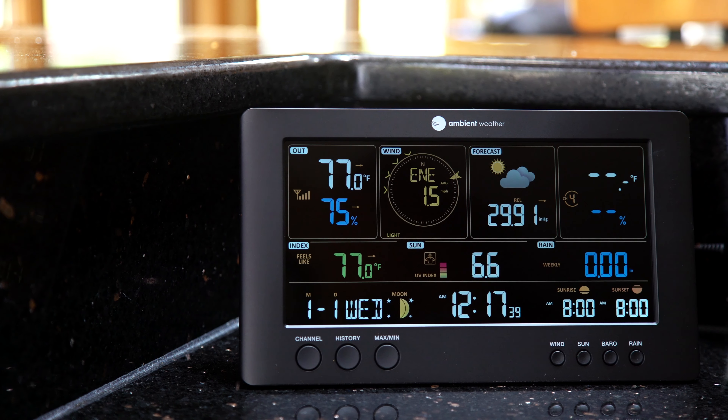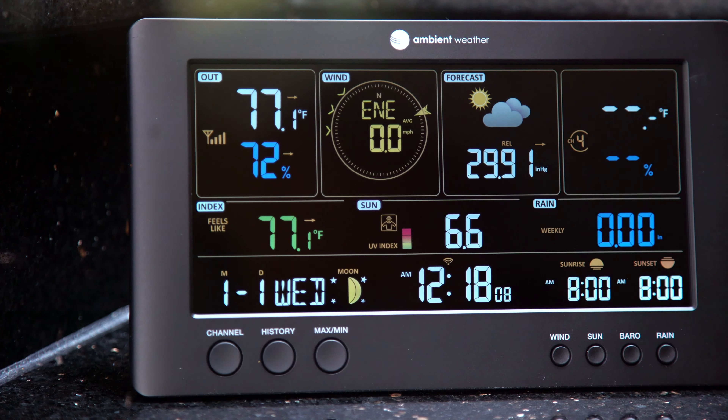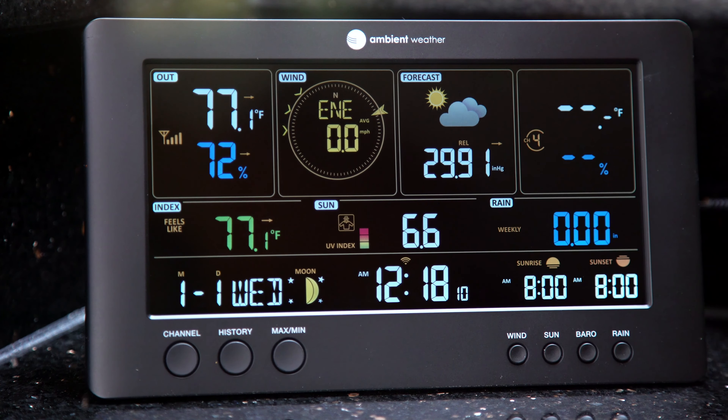Instantly check your weather conditions with our bright and easy-to-read reverse PVMA display, which can be viewed from across the room. View information such as temperature, UV index, and even moon phases right on the console.